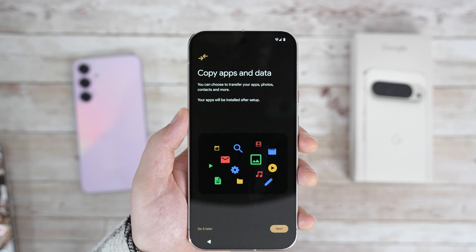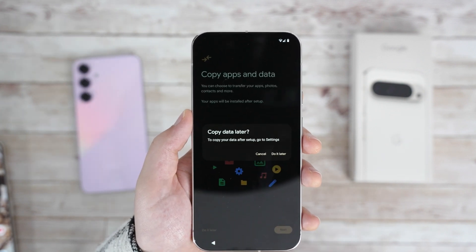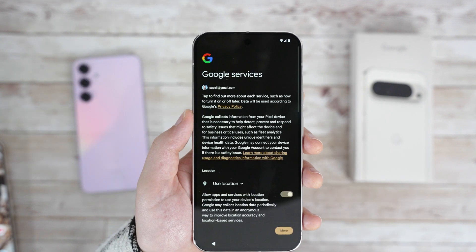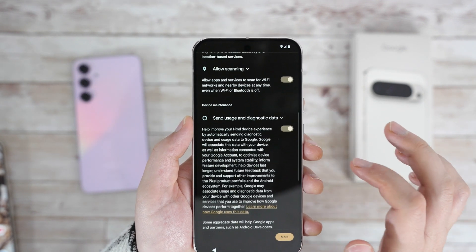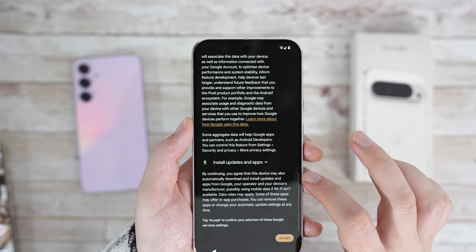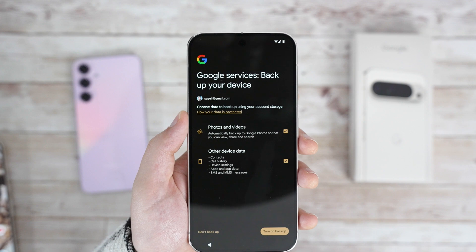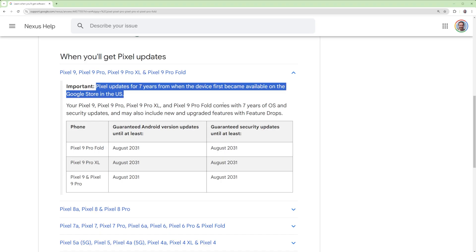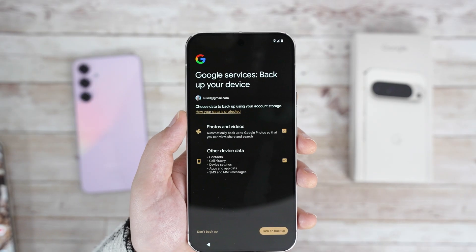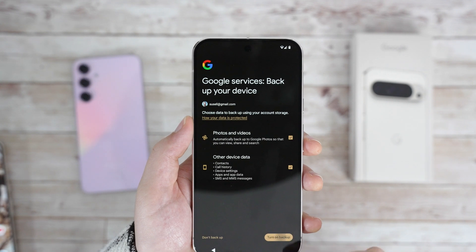That's the security done. Next, let's do apps and data. I prefer not to copy apps, so let's skip it. There's some Google service permissions like use of location, Wi-Fi scanning, and sharing diagnostic data – I disabled the last one. The phone will also automatically download software updates, which is great, especially since Google now guarantees 7 years of security updates, which is just amazing. You can also decide if you want to back your device data to Google, which I like, so let's go with that.